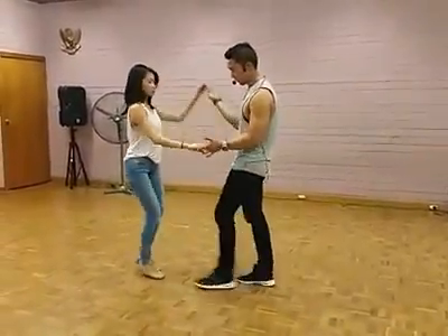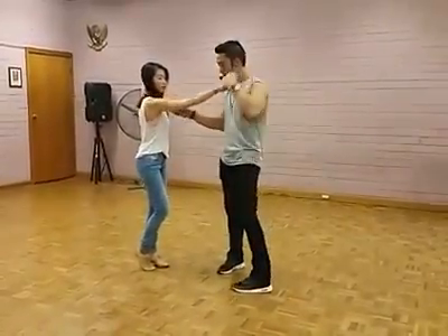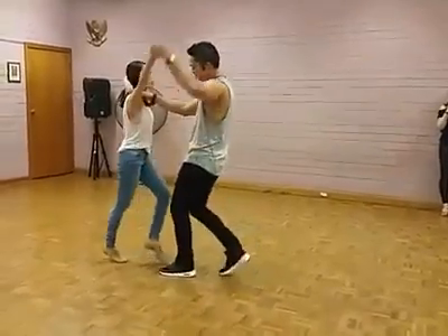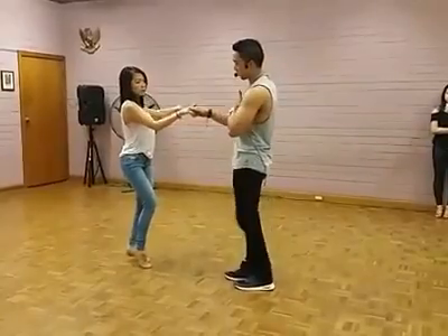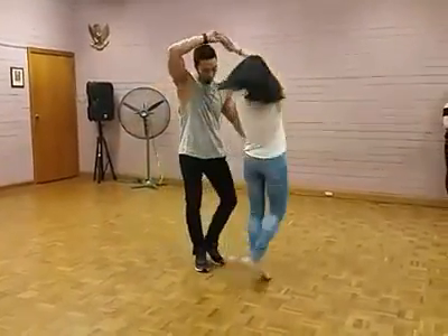Now from here, go. 1, 2, 3. Okay? So 1 for her, 3 is for me. 1, 2, 3. Slide away. 5, 6, 7. Cross right away. 1, 2, 3. 5, 6, 7, 1.